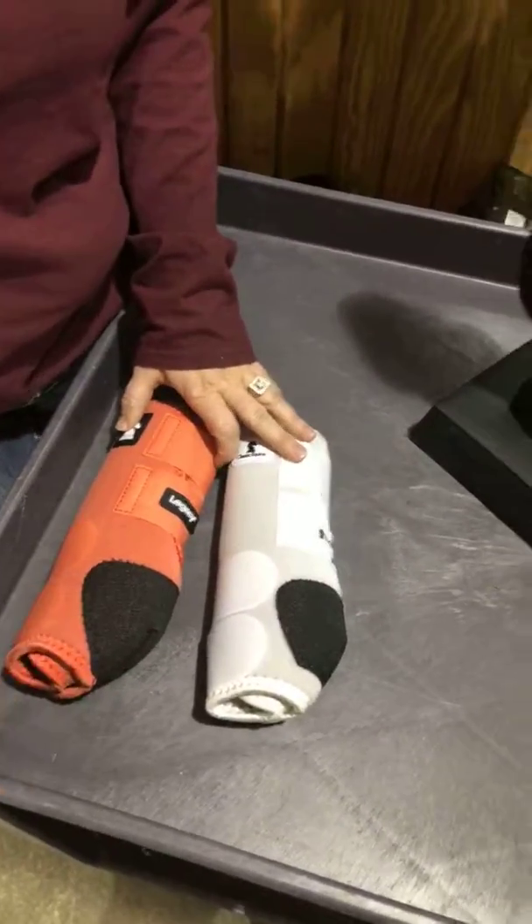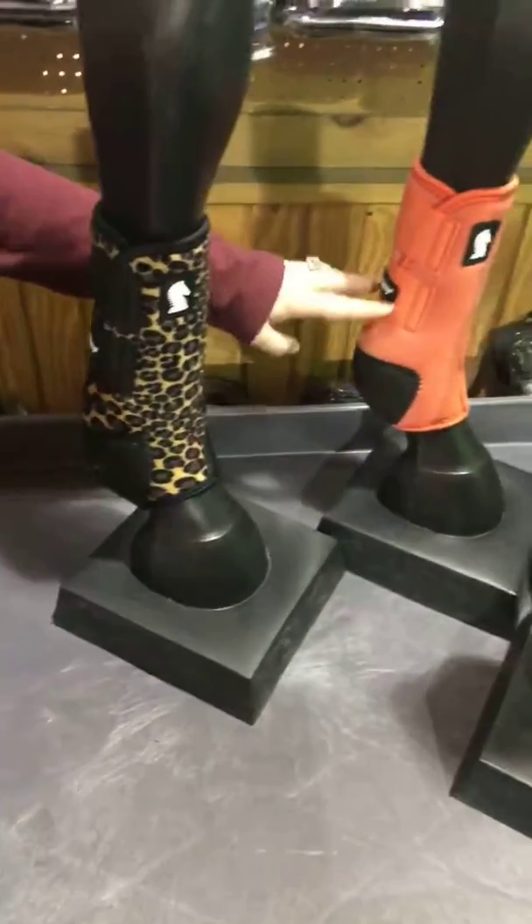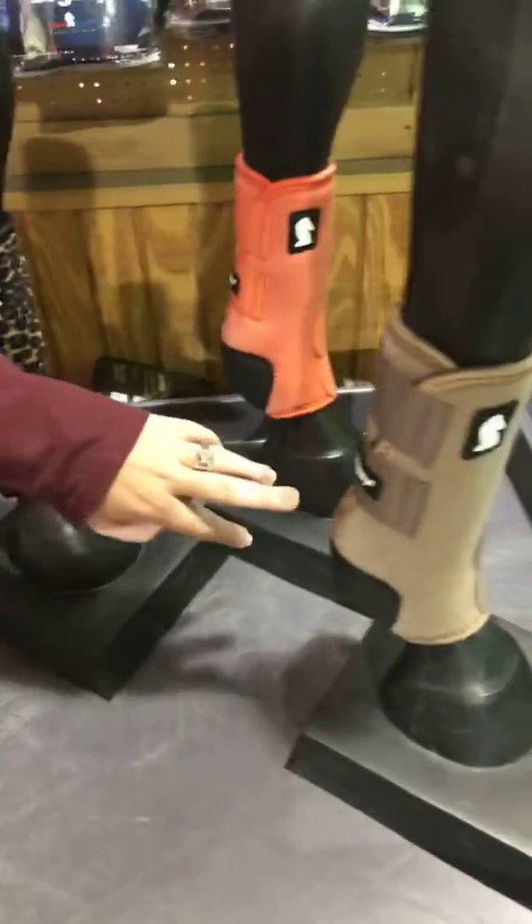They did add a few new colors to the boot this year. They did bring back the cheetah boot, they brought back the coral, and then a new color is the caribou.